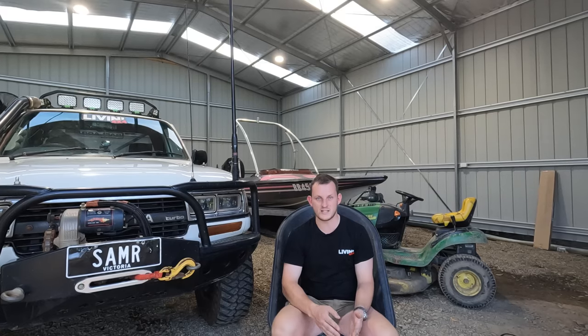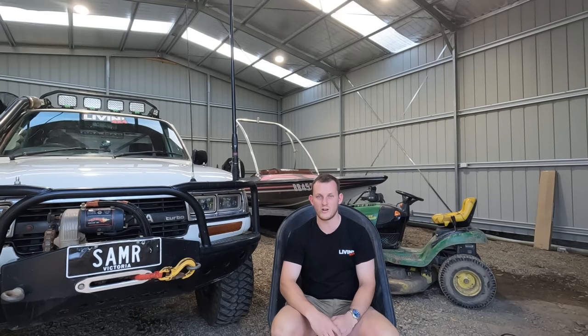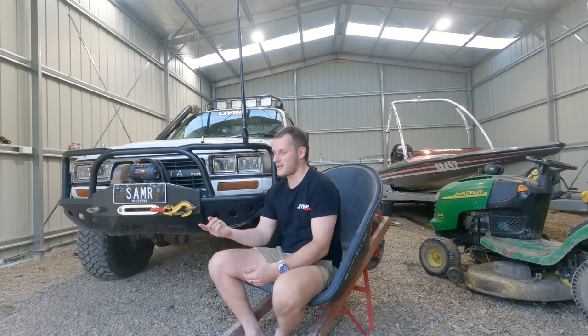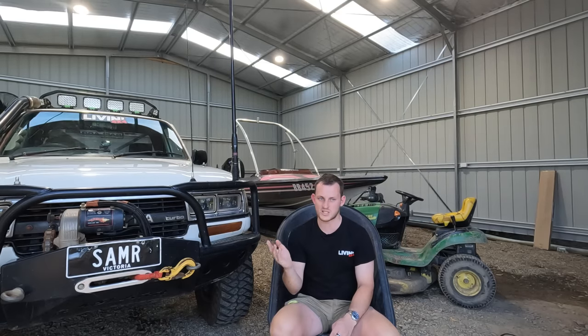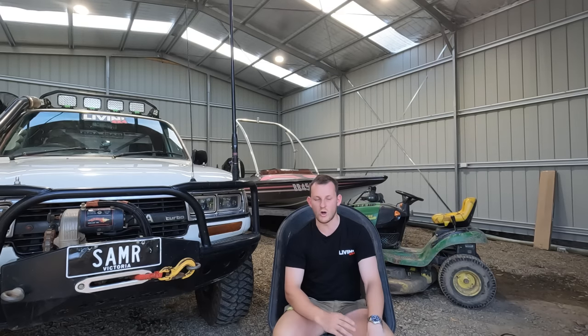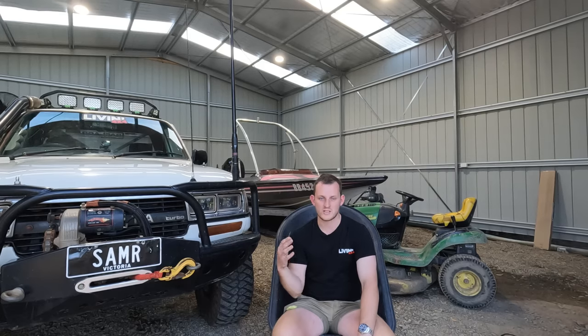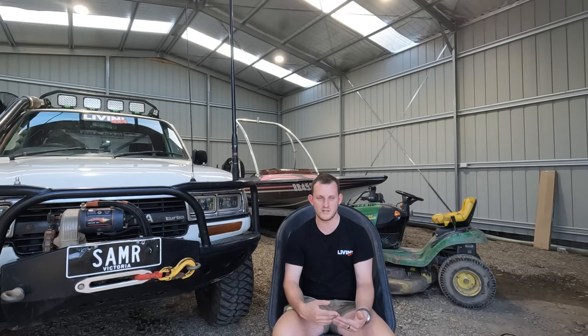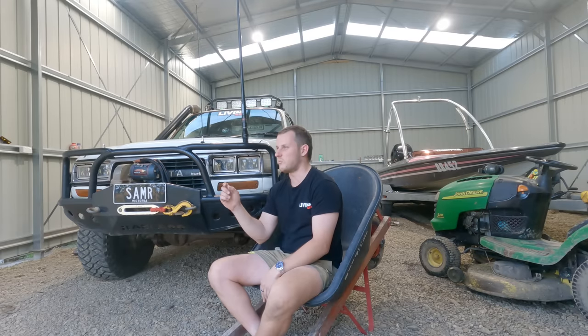But then none of his suppliers could find a head - no one had a head aftermarket. But turns out you can just call Toyota. I called Toyota down in Leongatha, the local Toyota down here, and got brand new heads for 1HD-T's - just chilling. Had it within two days. Valve shims, springs, anything in the head was all completely new basically.